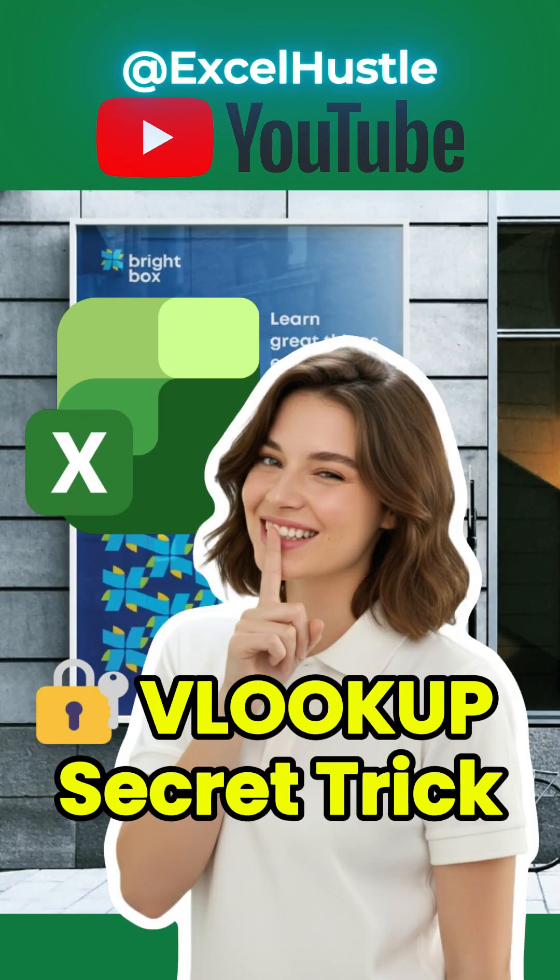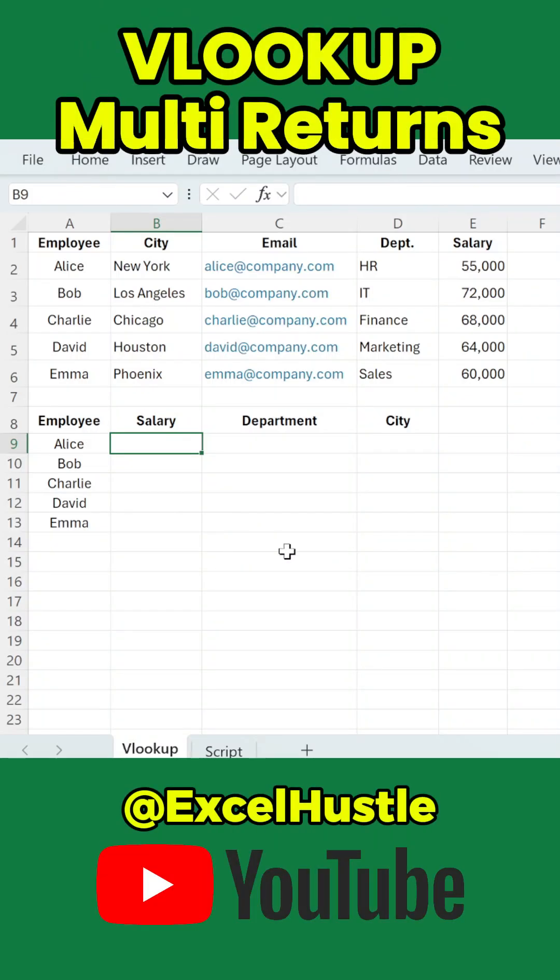Did you know VLOOKUP can return multiple columns all at once? Most people use VLOOKUP one column at a time, but you don't have to. Let's say we want to fill salary, department, and city for each employee. Instead of writing three separate formulas, we can do it using only one.